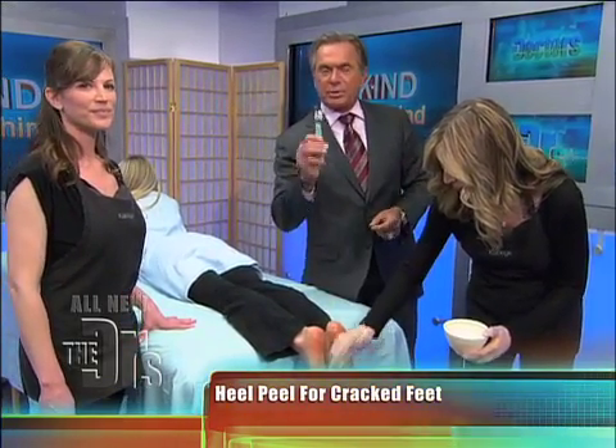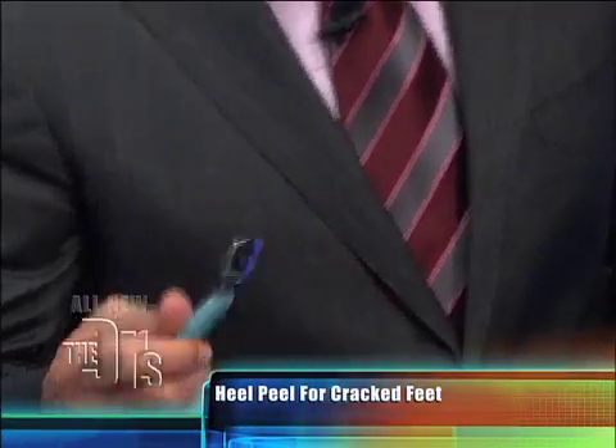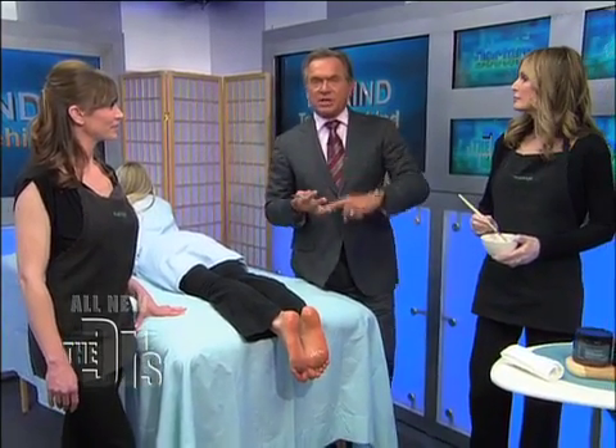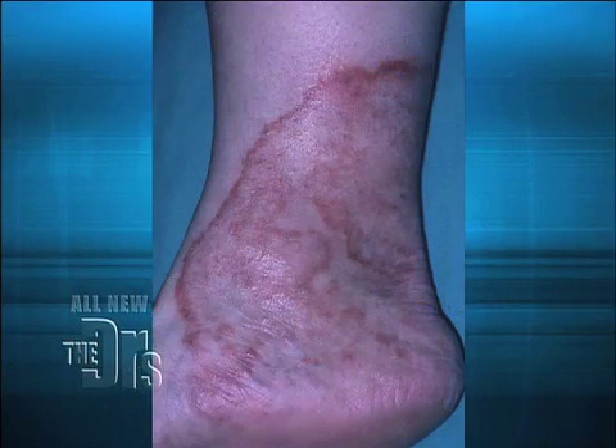What you don't want to do — and Travis already showed a picture of what can happen — if you use this scalpel, it's like a dermatome, and they're removing the skin. You can easily get too deep, cause an infection, cause an area that doesn't heal. Just say no when they pull out their knife.